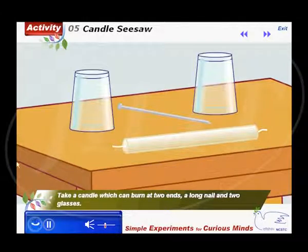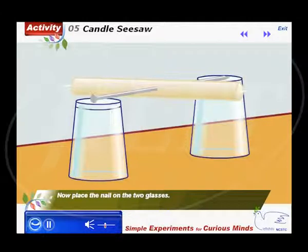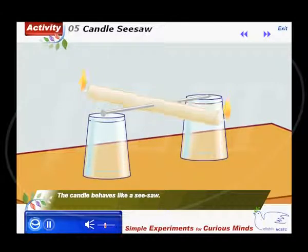Take a candle which can burn at two ends, a long nail, and two glasses. Push the nail through the center of the candle. Now place the nail on the two glasses. Light the two ends of the candle. The candle behaves like a seesaw.